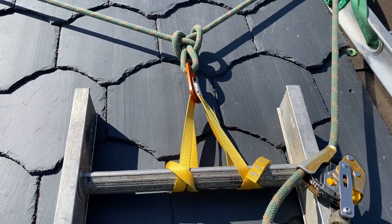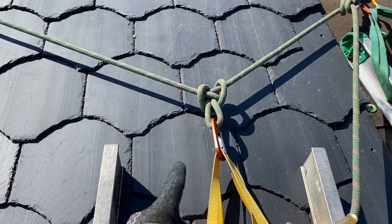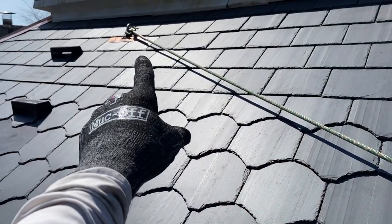Hey everyone, Ronnie at Slater. So I have suspended this ladder off this line. I've got a V1 anchor here which I just put in a little while ago and a V5 permanent anchor.